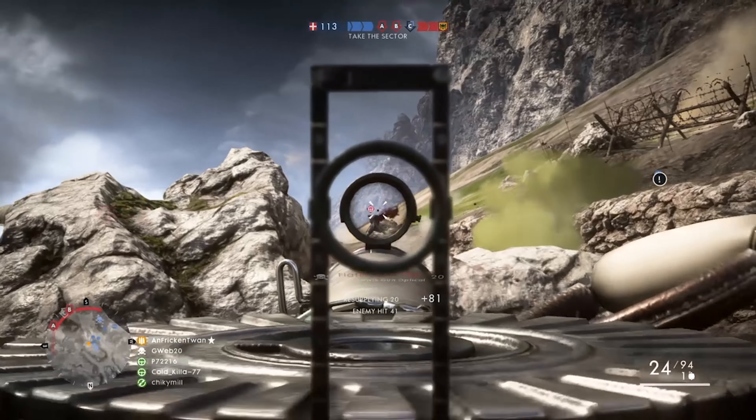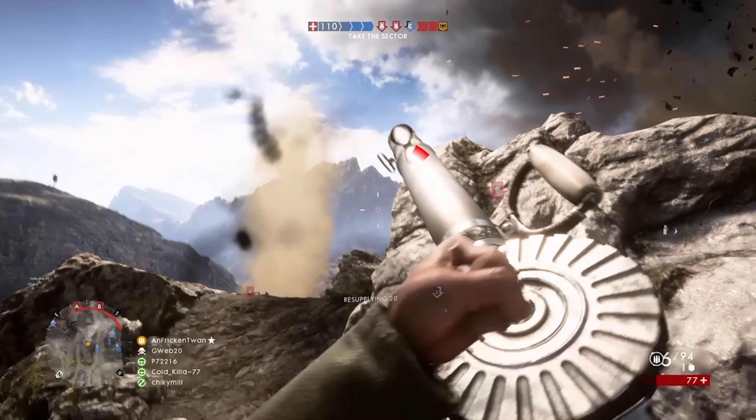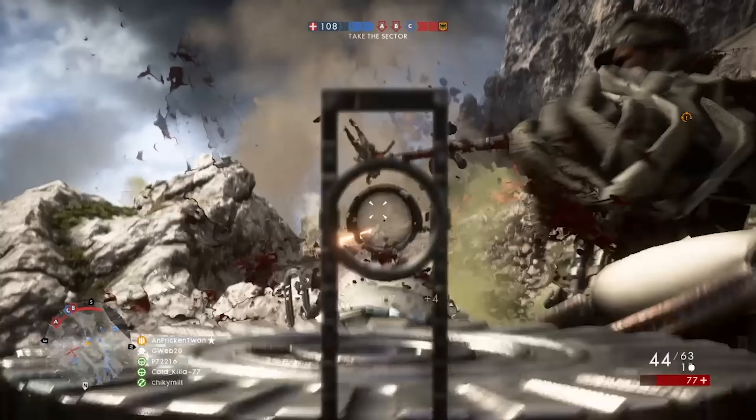I recently decided to revisit this gun when I was making my support guide and I was pleasantly surprised with how I played with it. But before we look at how it plays in Battlefield, let's get a look at the real-life gun.